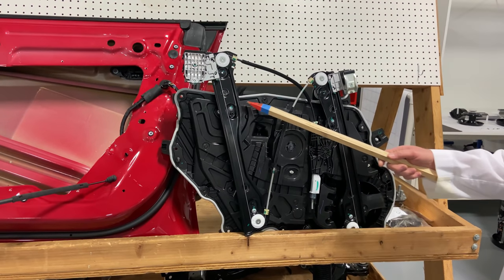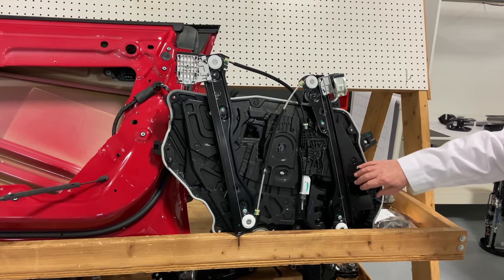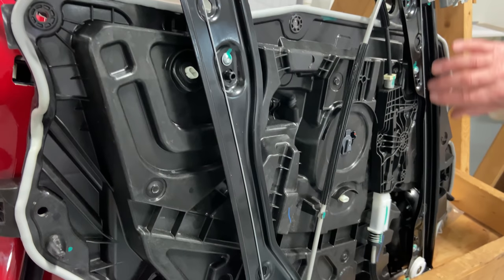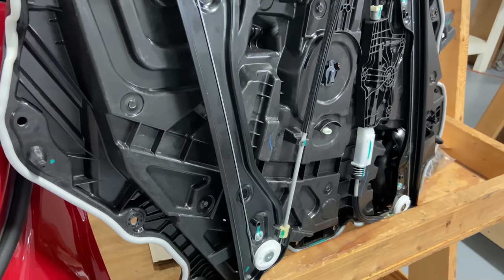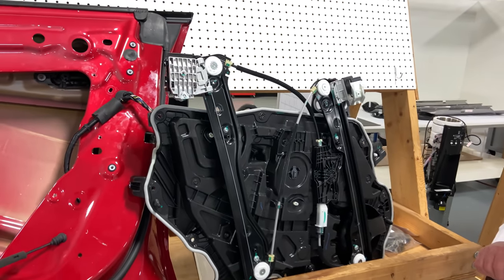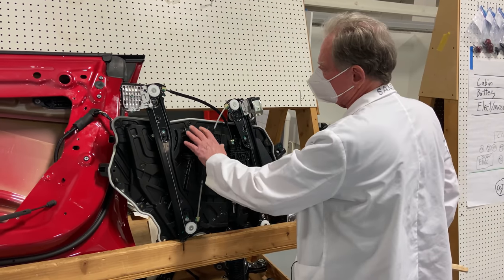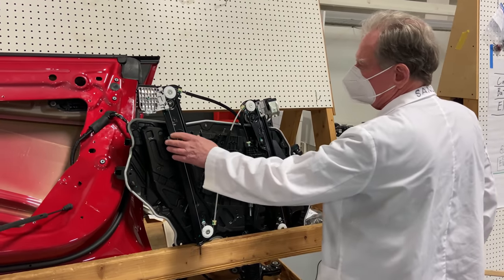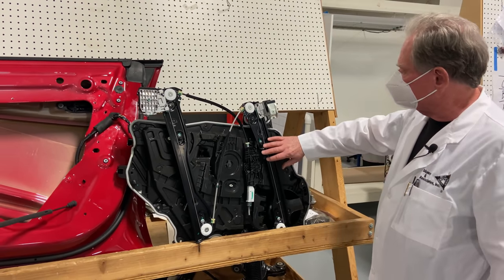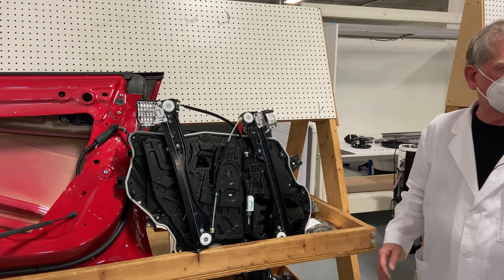Here on these two guides is what brings the glass up and down. These ones are separate pieces of metal, but with Hyundai and Kia these are actually molded into the plastic, which could help out. Now this is made by Brose. Brose makes a lot of different things, but maybe Brose might want to talk to Tesla about redesigning this so that it's a separate unit — same sort of plastic with some grease inside.